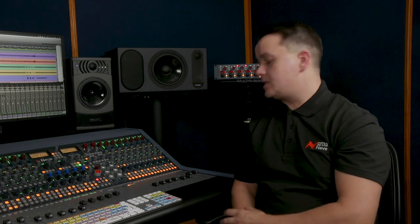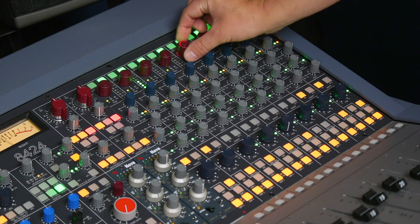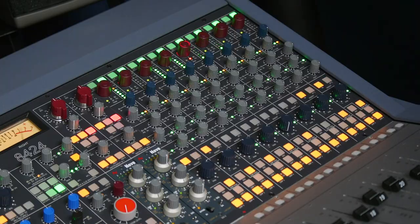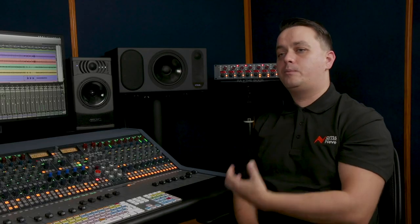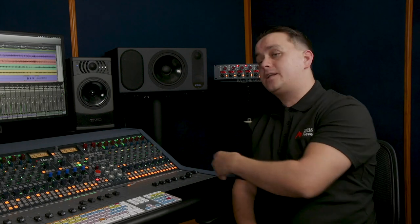What about direct outs — you've got direct outs for every channel? Yes, every channel has a direct output that can be boosted by up to 10 dB. This direct output feeds into your audio interface, ready to record signals into the DAW. I can select if I want that DAW input to be pre-fader for creating straight-through stems, or if I want the fader to make manual adjustments to the level, I can set them as post-fader.